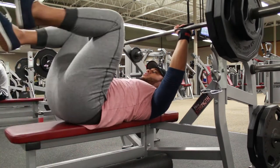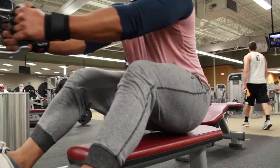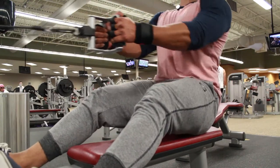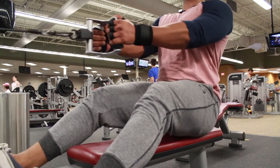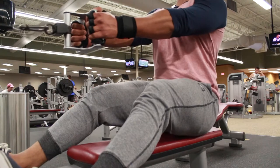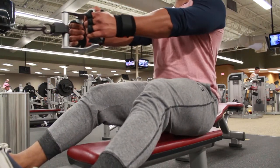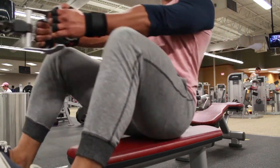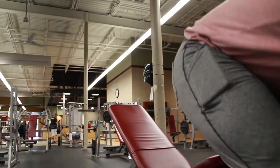If you actually track your training max and track the percentage at which you're working, you're not just one of those people that go in and just lift because something feels good without keeping track. Don't be like that. I'm telling you, you will see a lot more progress and better results if you actually keep your training max in mind when you train and stick to a program.